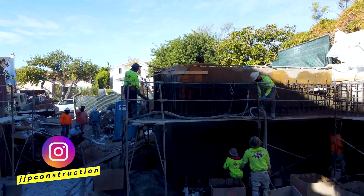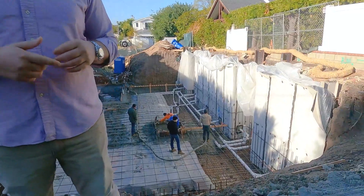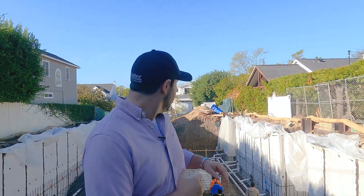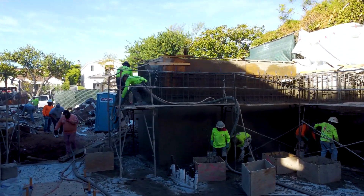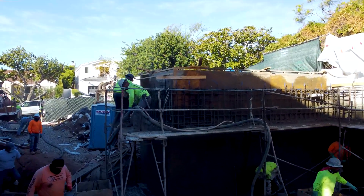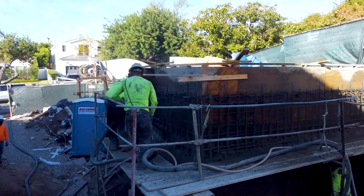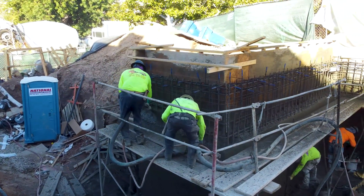On today's episode, we are going to be watching some concrete getting poured. This is a massive slab. We have slabs and footings being done here — two feet deep, and I think we're about eight or ten feet around. That's a massive amount of volume for footings. This is for a basement, so keep that in mind. We're going to go through a little bit on the upper deck of what you're going to see from behind these basement walls, and show you some fun footage of the concrete getting poured.